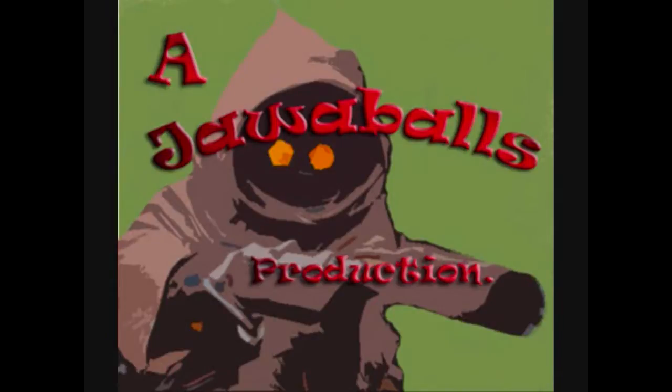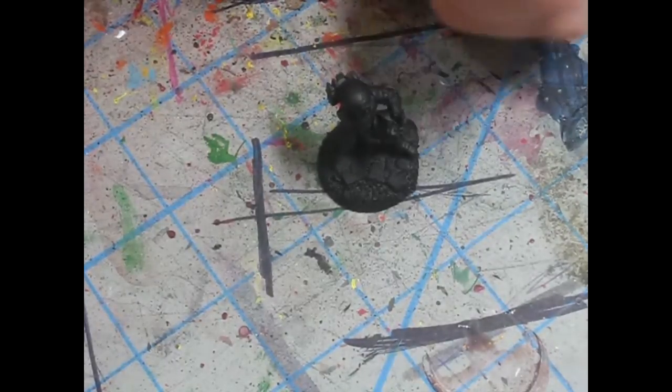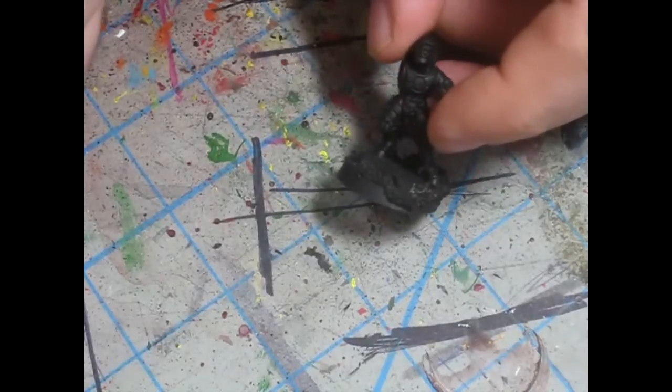Hi there! How are you? This is my video on how to paint Tau Fire Warriors.